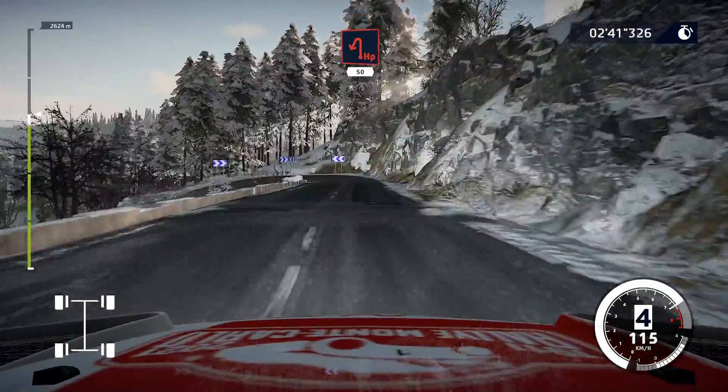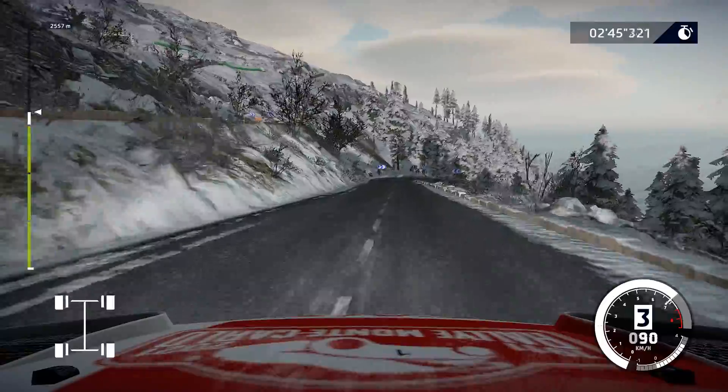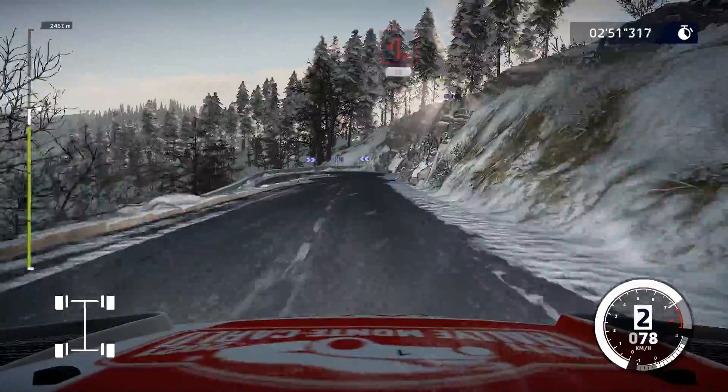In left, 50. Hairpin right, 50. Hairpin right, 40. Hairpin left, 30.